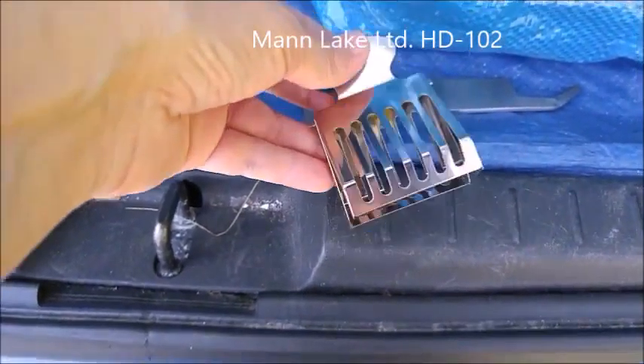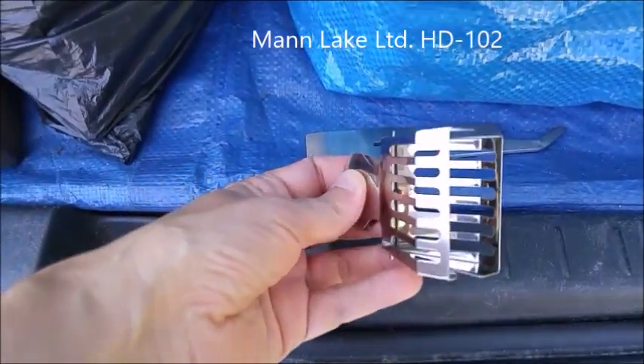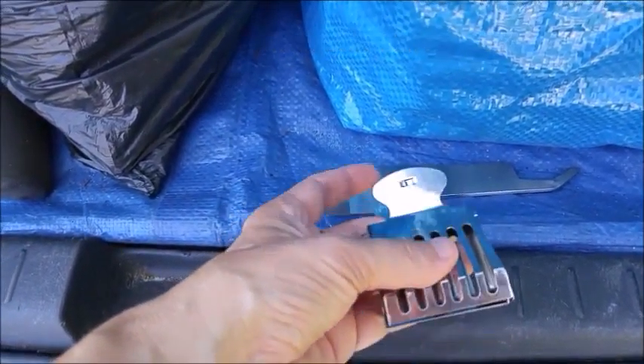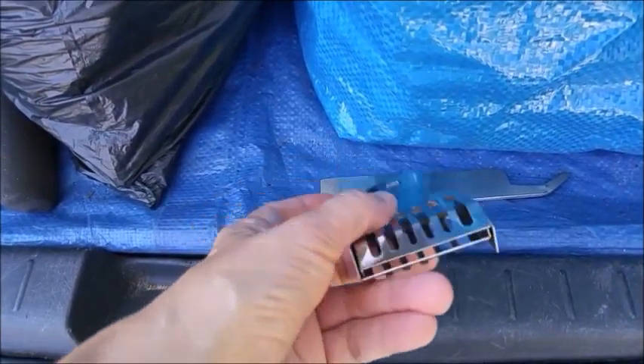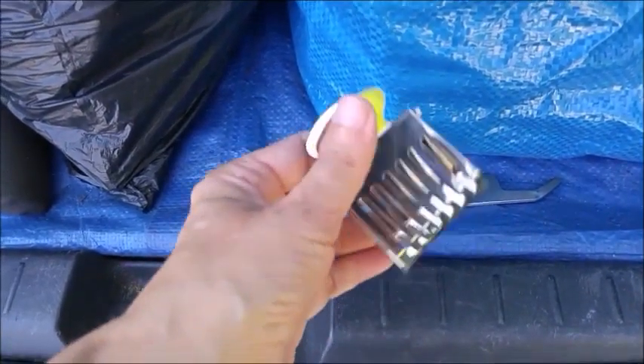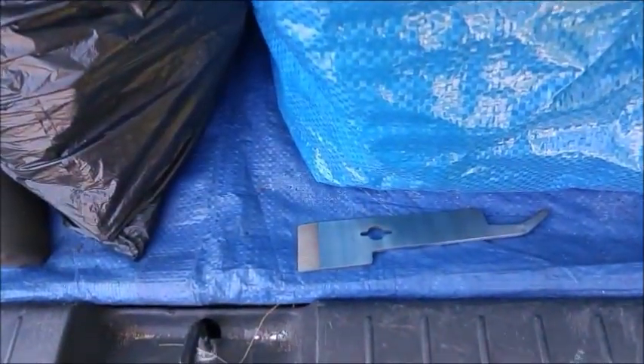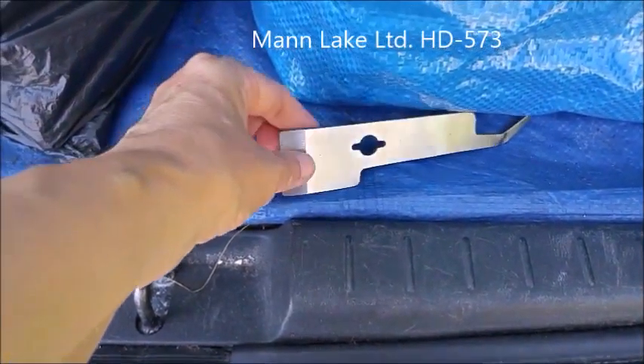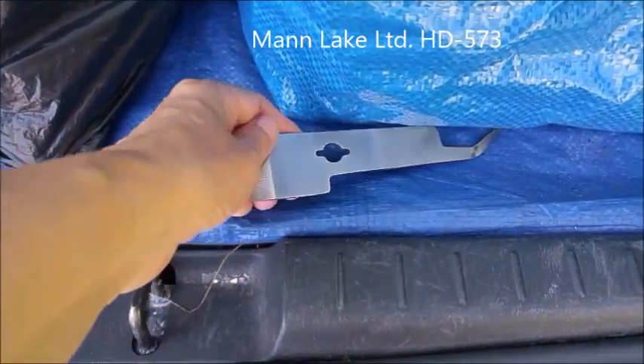I also picked up a stainless steel one just to have one that was a little more durable — and it feels pretty solid. And I also picked up a tiny, tiny hive tool. It just looked cute. It's a J-hook hive tool.